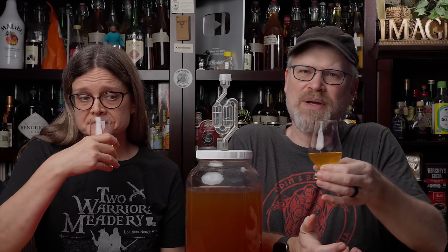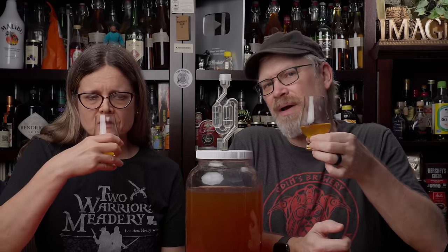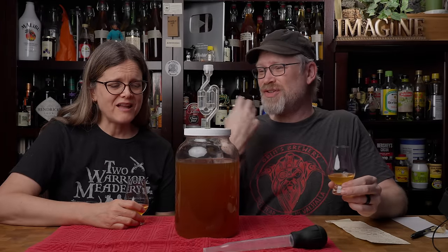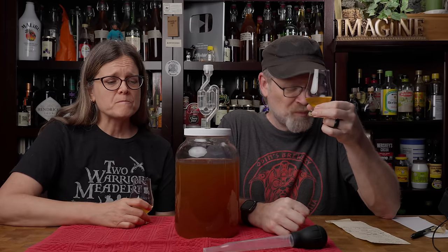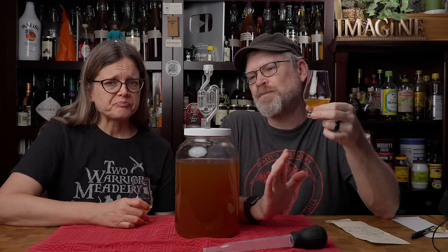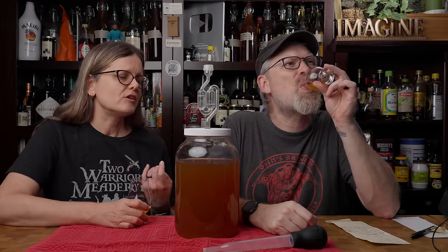Interestingly enough, it doesn't have the sweet smell that carrot cake often has, but that's fine because sweet in a smell is often difficult. Anyway, I'm going in for a taste. That's about as close to a carrot cake in a glass as I think we could get — it even has a little bit of creaminess; I think the vanilla is doing that. The vanilla is pulling a lot of weight here. This is actually lovely. It's got a lot of spice kick, really quite a bit. But the honey is kind of a back note — I feel the honey is working with the carrot more than sugar would. I don't think this would be as successful as a wine than as a mead.